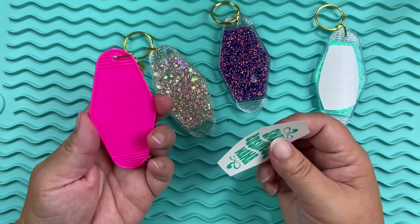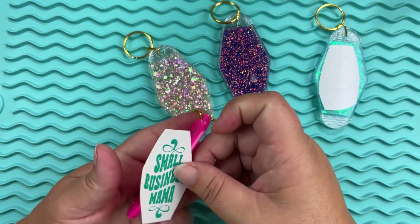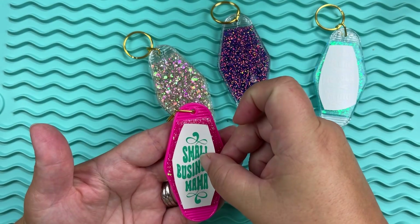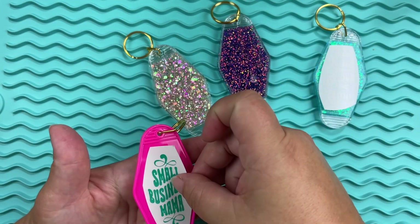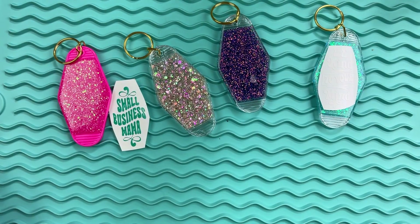I went ahead and created some decals. I found one that says 'Small Business Mama' and I cut that out in a permanent teal vinyl. The other one says 'Be Kind to Your Mind,' again in a permanent white vinyl.